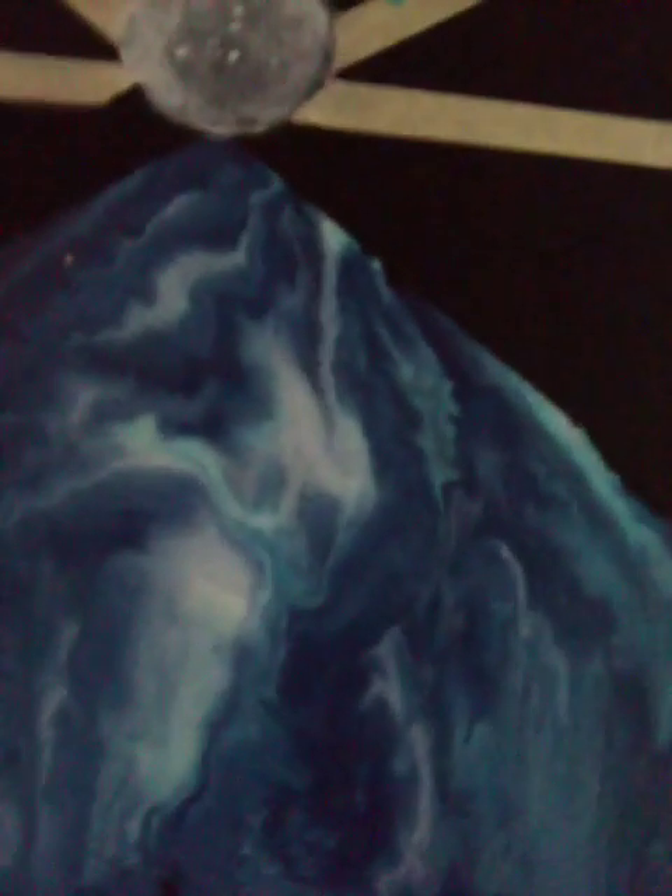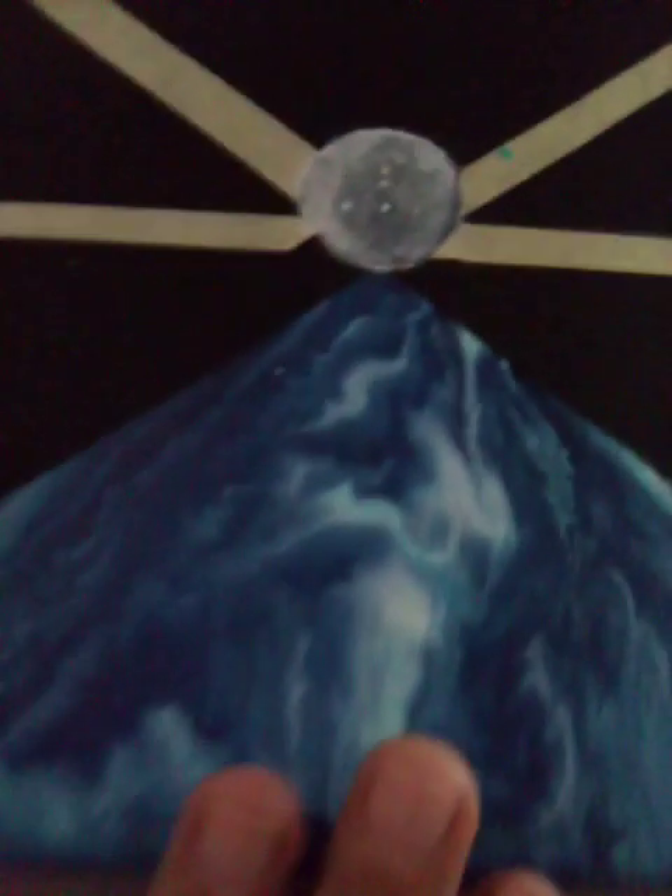I did trial and error and I'm glad I did, because I discovered how this was going to dry and what it was going to look like. These little specs you're seeing are actually glitter that landed on it — not part of the design. I just put it on this plastic to see what it was going to look like and I did like the way it came out. I'm not sure if I like the white background versus the black background, but either way I fell in love.